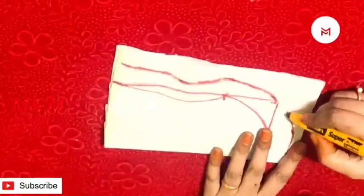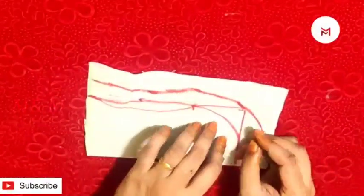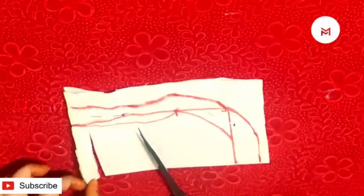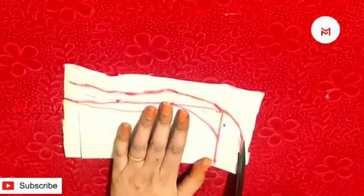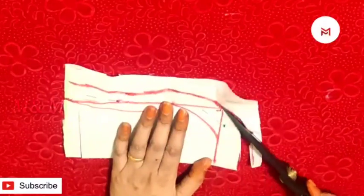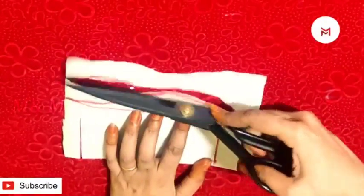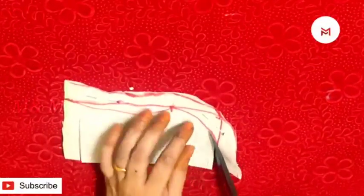Now I am going to cut the design and cut the pen line correctly. Now I am going to cut it in a band. Because what I am going to cut is from the neck. Now I am going to cut it in the band. We have to cut the shape as the outer portion.